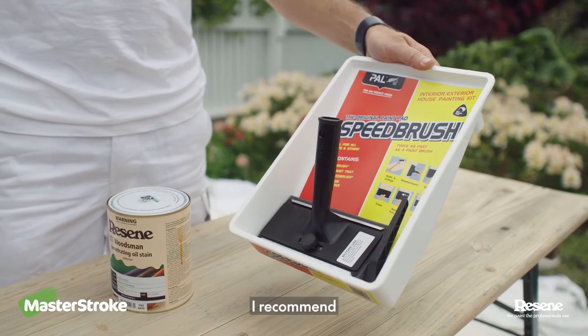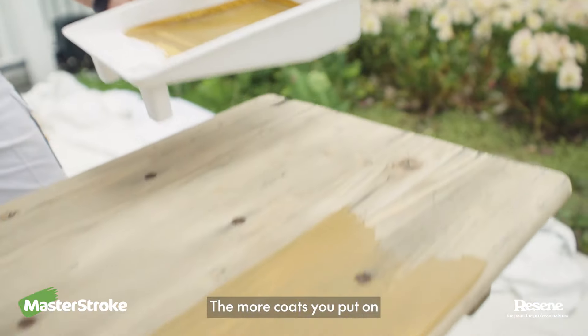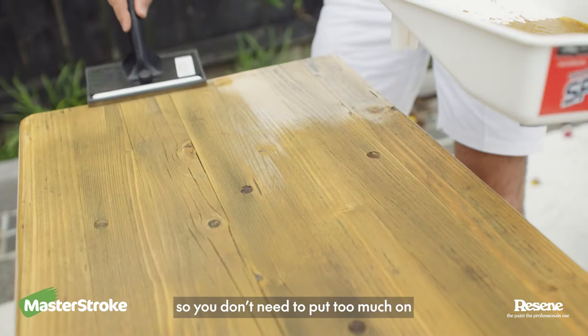Because stain is like water, I recommend using a speed brush for the application. Remember stain is like tinted glass — the more coats you put on the darker the color will get. Wood stains are designed to penetrate so you don't need to put too much on.